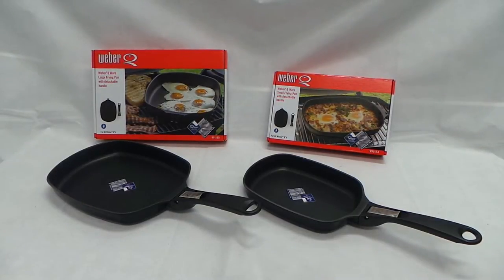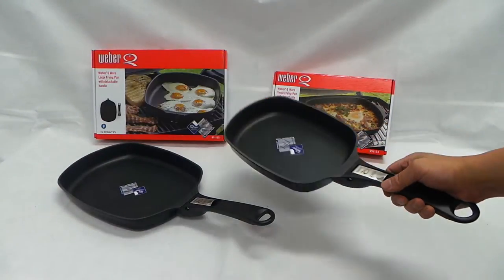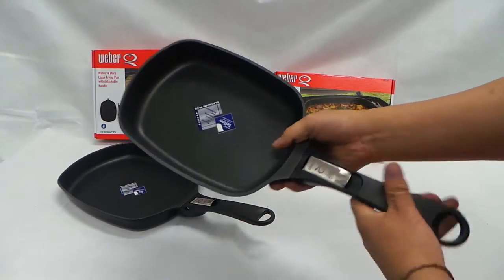Hi, this is Niu from Weber. It's the Weber Q frying pan with detachable handles. They come in two sizes, the large size and the small size. It's premium Teflon coated by DuPont.